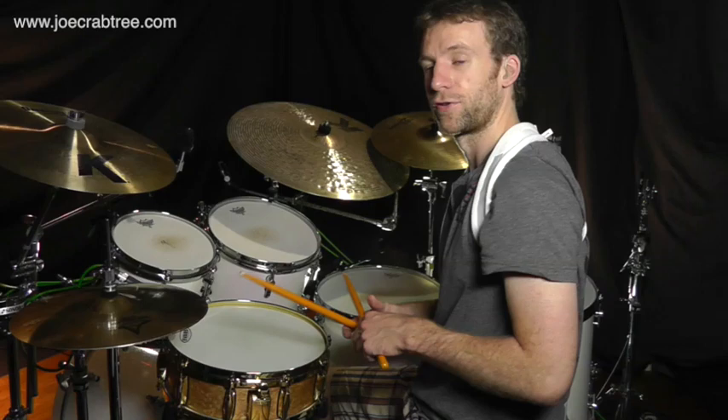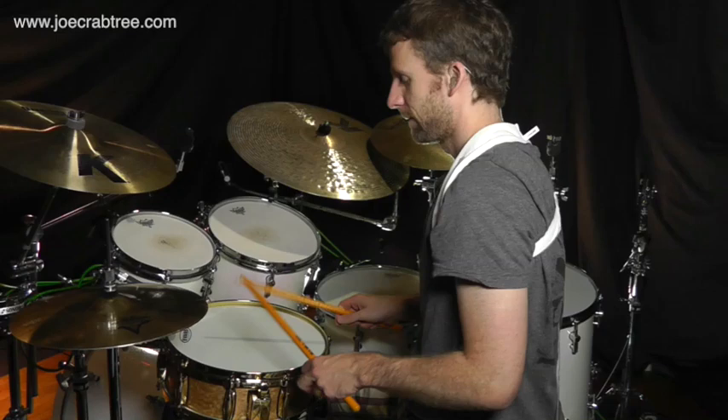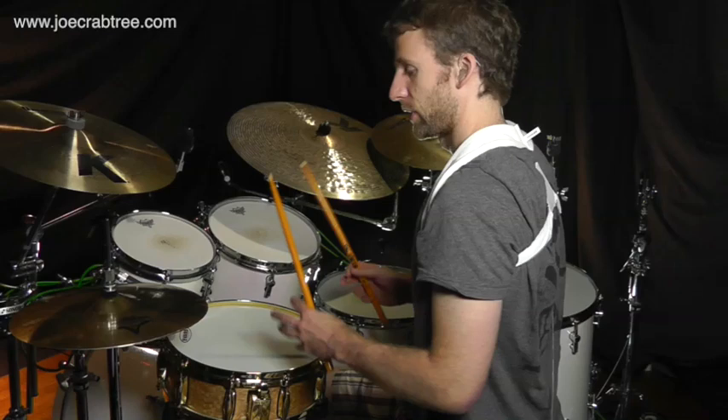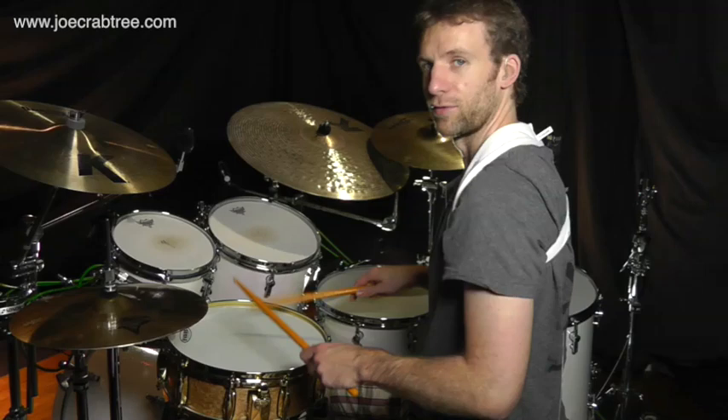In this lesson I want to cover a feel that uses triplets. We're going to double up on some of the strokes and accent other strokes — specifically the 'let' of the triplets. If I just play that on the snare drum we'll have: one triplet, two triplet, three triplet, four triplet.